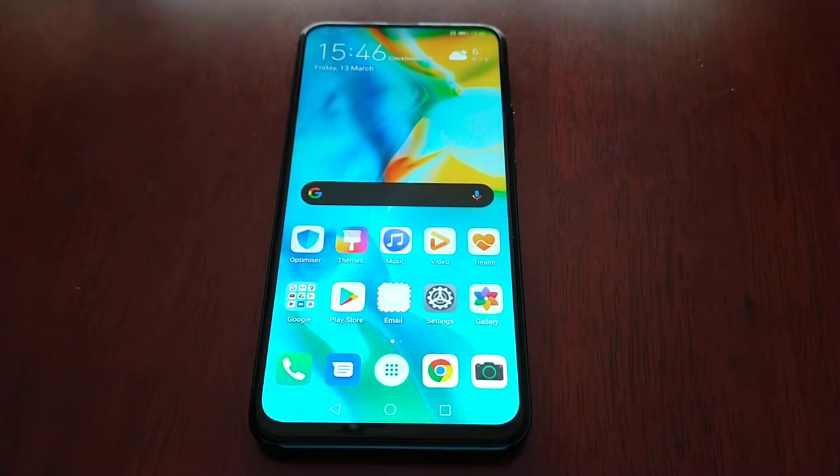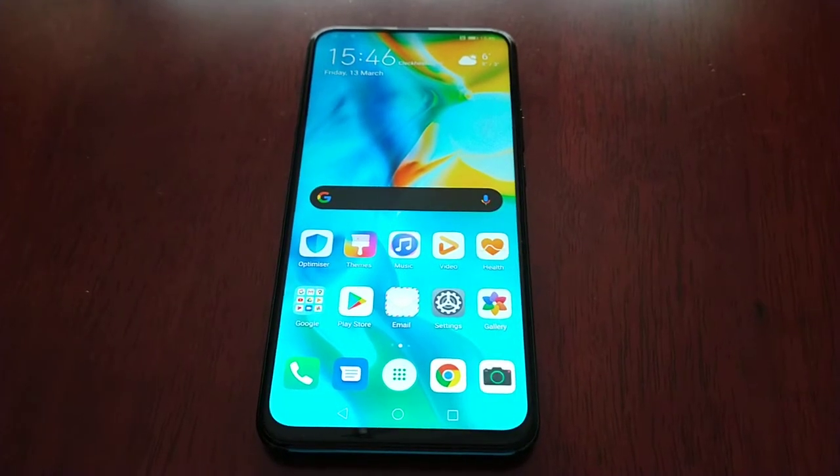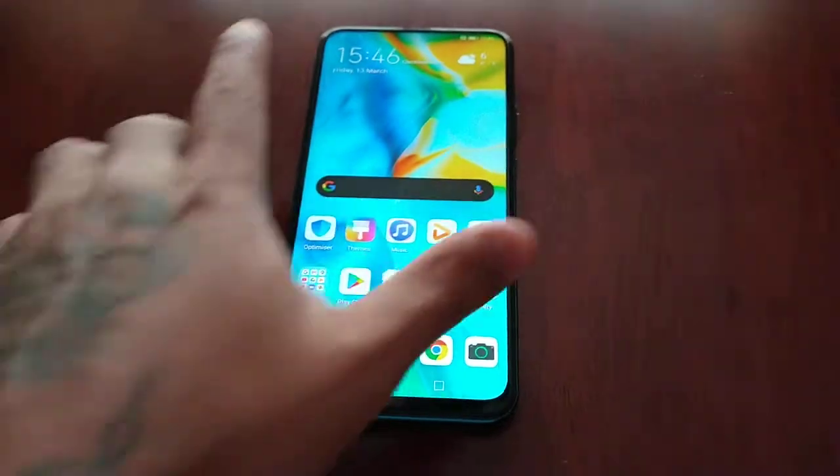It's your boy the Android Doctor back again with another video. This time I'll be showing you three different ways to take a screenshot on the Huawei P Smart.